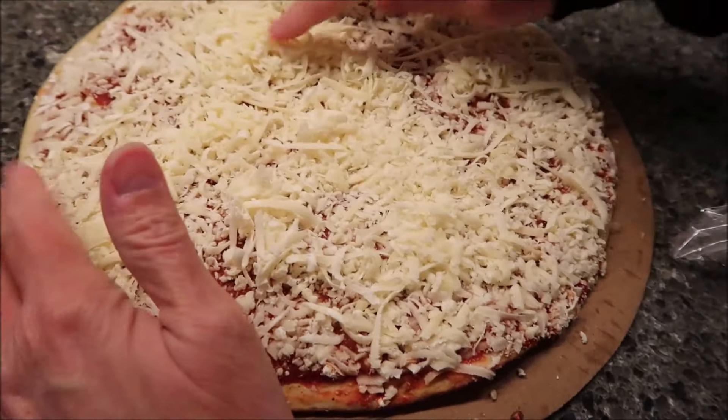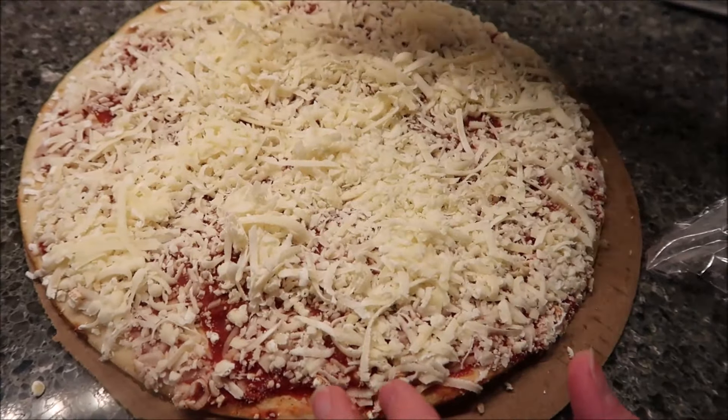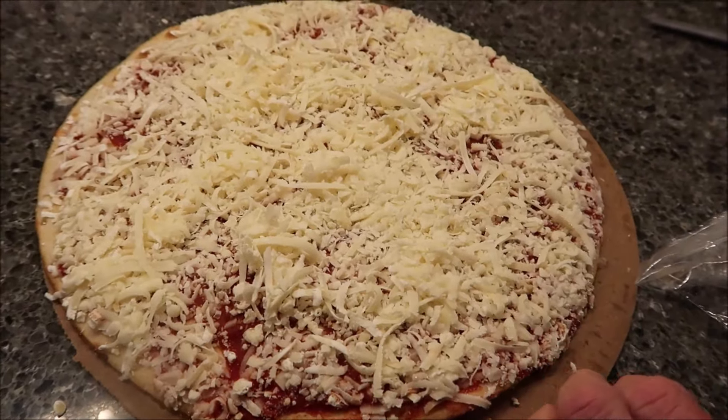You can move it a little bit, but not really. I'm going to leave it just like it is. We're going to bake it for 15 minutes and then we'll be back.